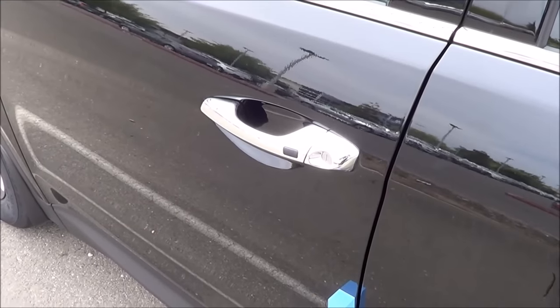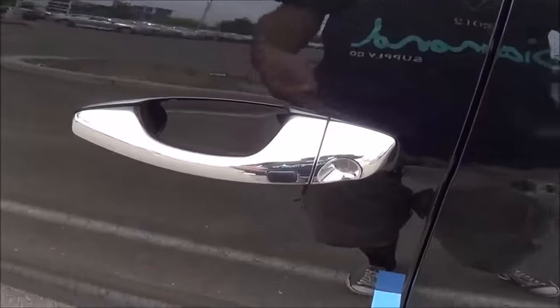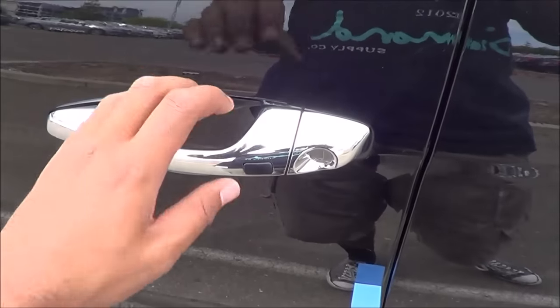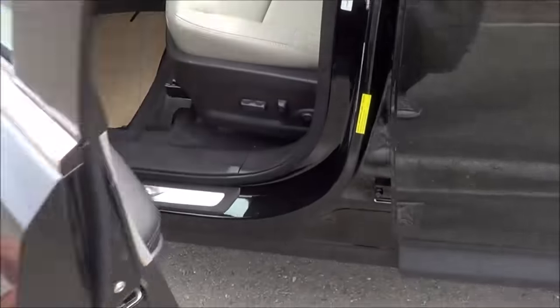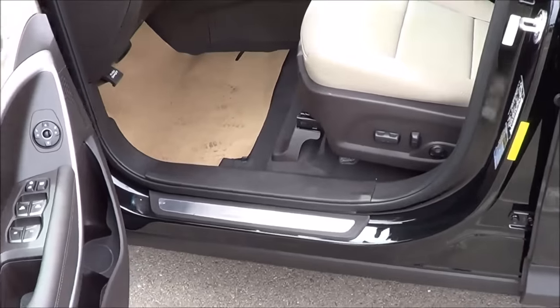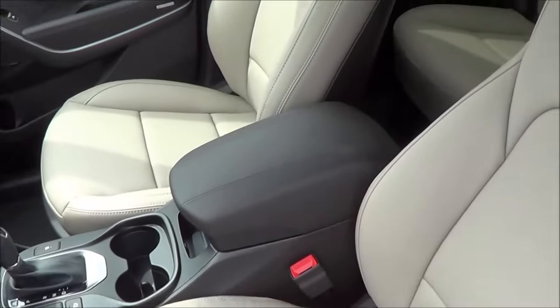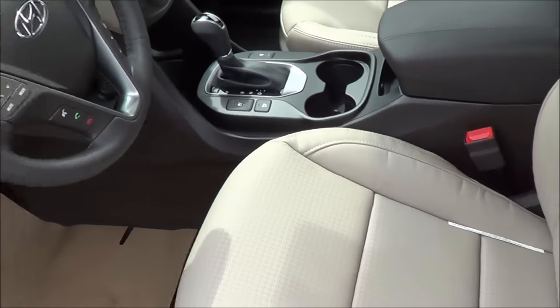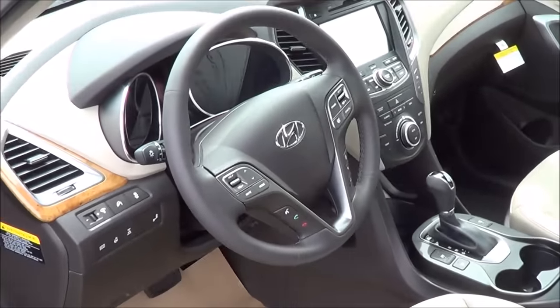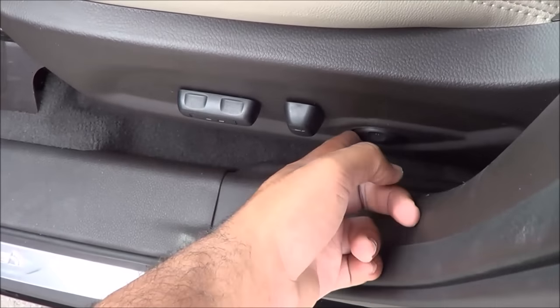It is the twilight black exterior color with chrome door handles and smart key access on the driver's door and the front passenger door. It also comes with a beige leather interior.